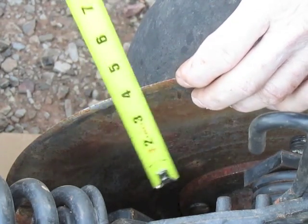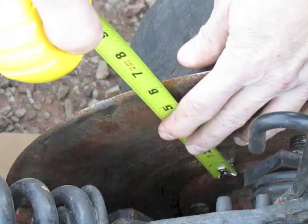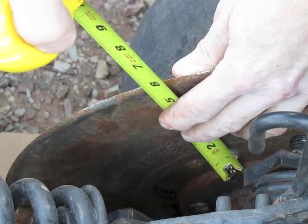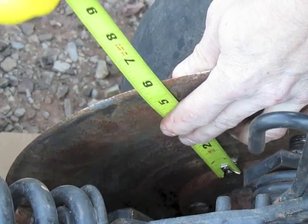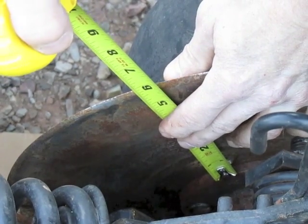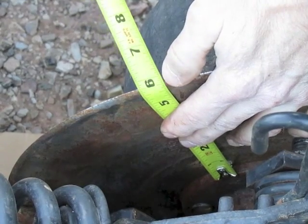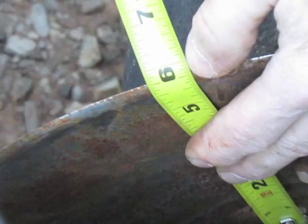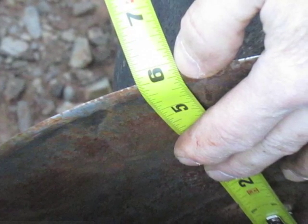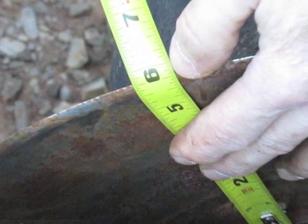Rather than removing a blade, the easy way to check these — and you should always check the ones in the tractor tracks as well as the ones out on the wings — is to stick your tape measure down here, rest it on the hub, go to the outside edge. You should have almost six inches, about five and seven eighths. These are down to five and three quarters, so they are definitely shot.